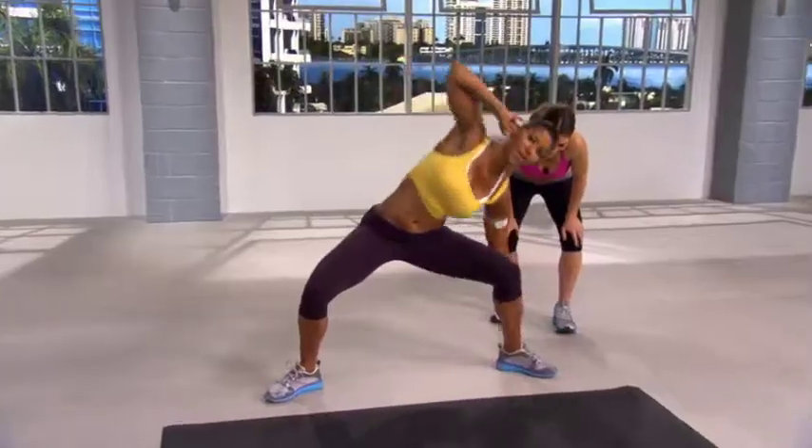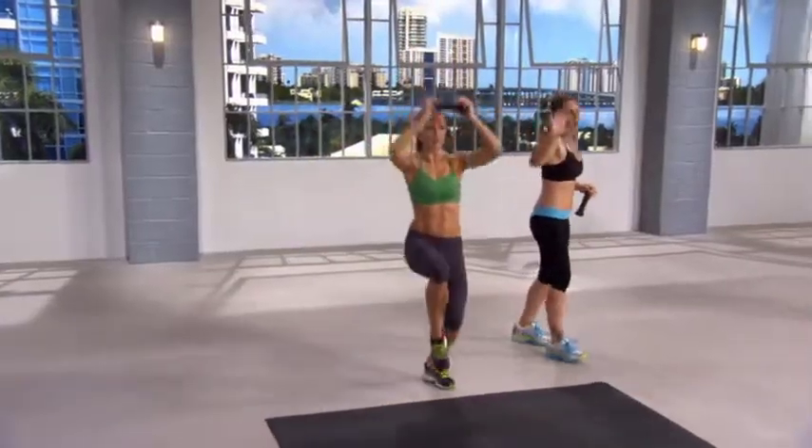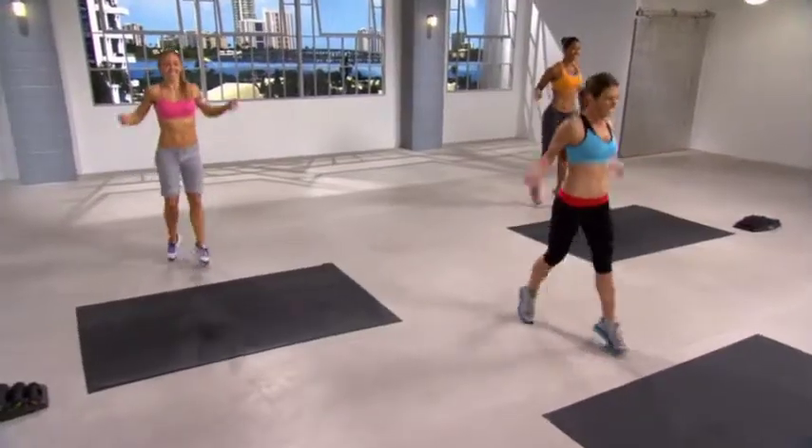Whether you're looking to banish the muffin top permanently or get a toned six-pack, Tilly & Michael's Killer Abs will get you results fast.